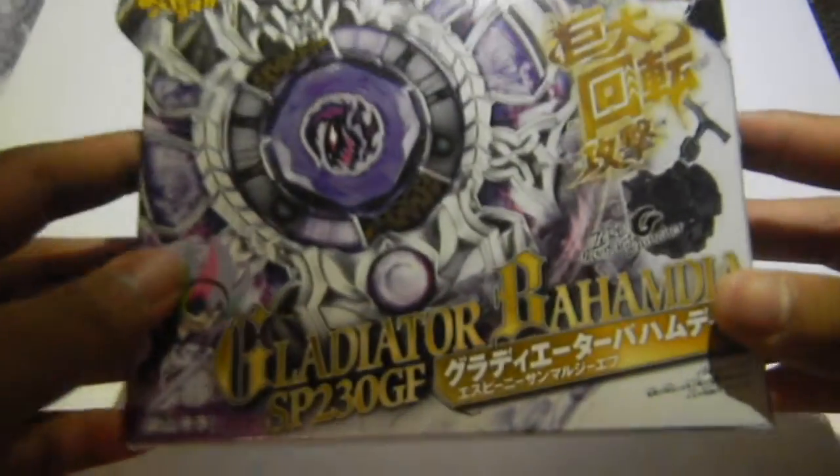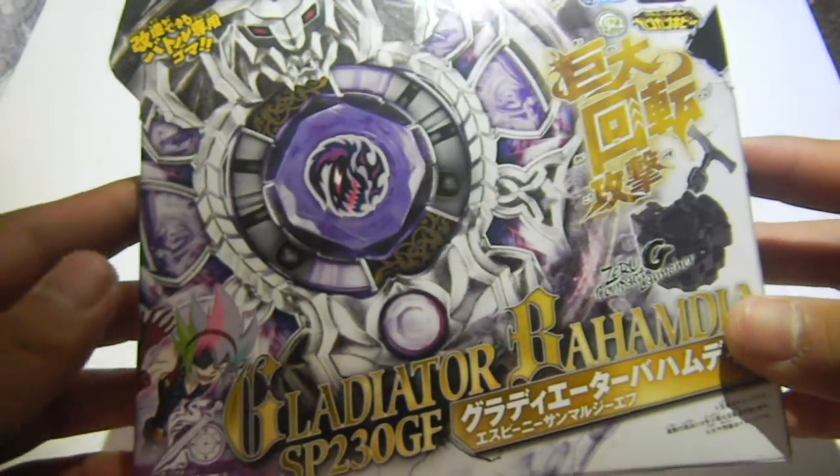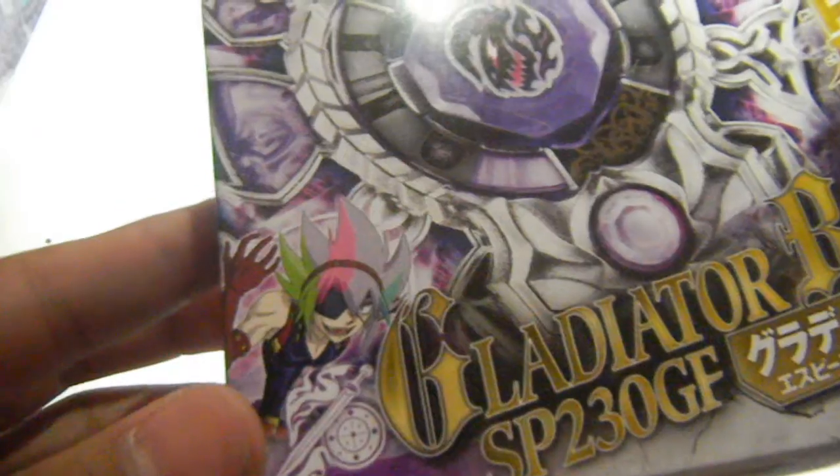This is Maisie Yoon and today I'm going to be doing an unboxing of Gladiator Bahamdia from the Zero G series, which was owned by Kira.